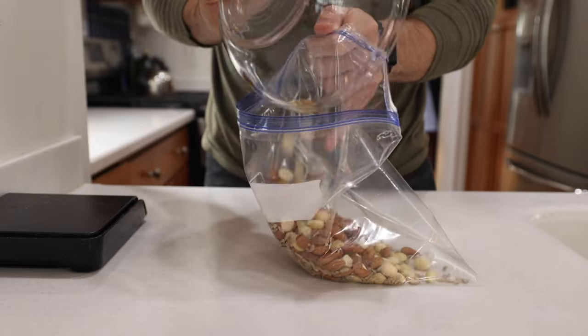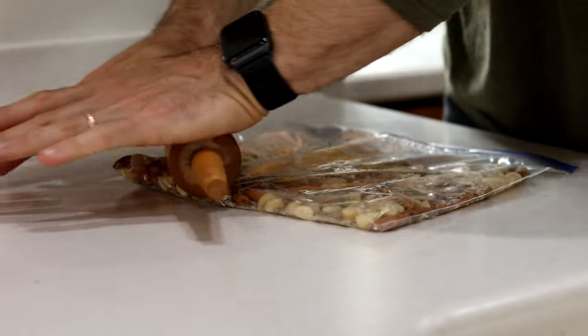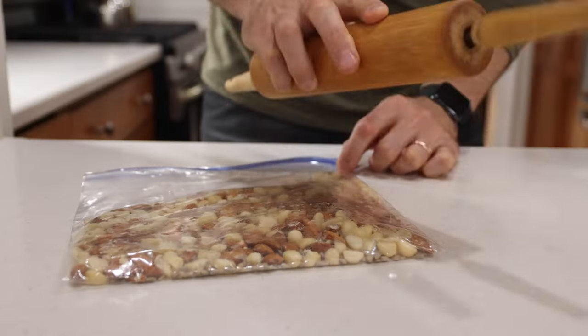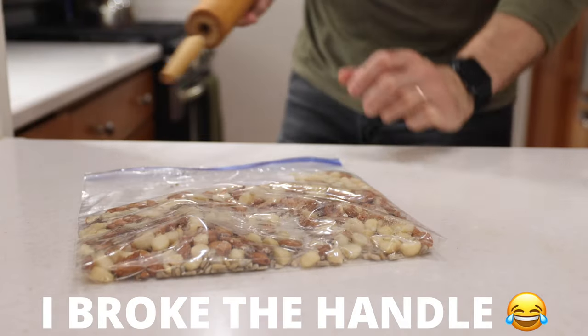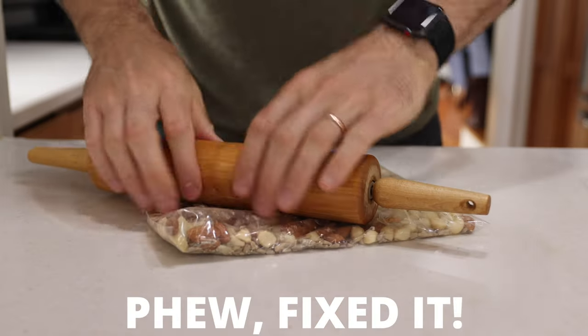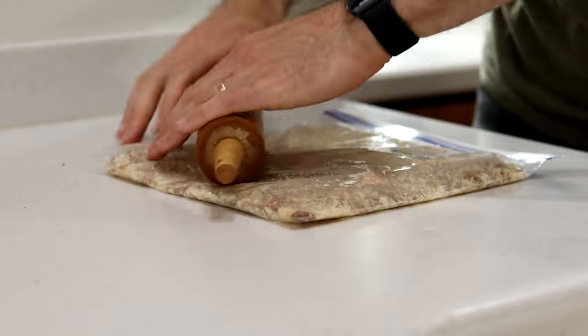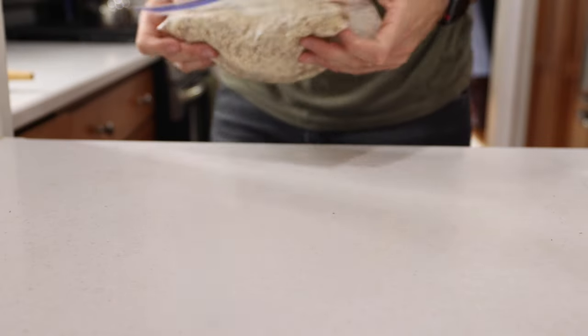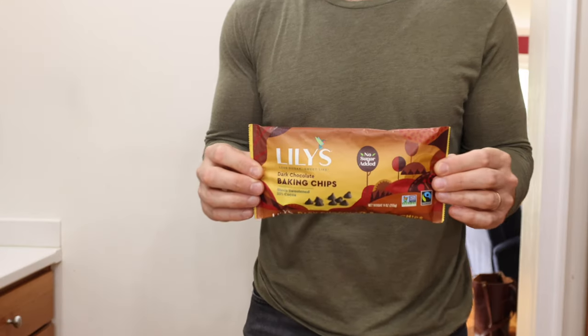Once you've got those in there, we're going to add the nuts to a large ziploc bag and roughly crush them up with a rolling pin. This might take a couple of minutes, so I recommend enjoying the process and taking out some of your stresses on those nuts. Once they're looking good, set them aside and get out an even larger bowl.